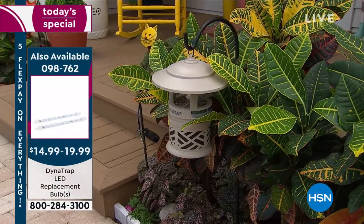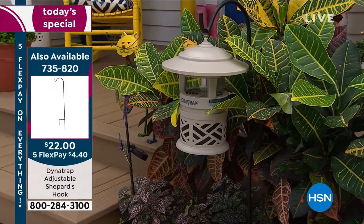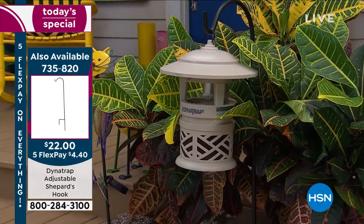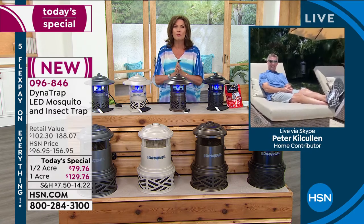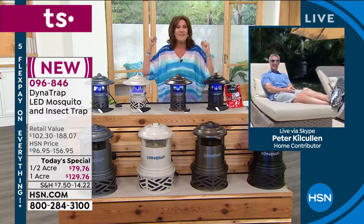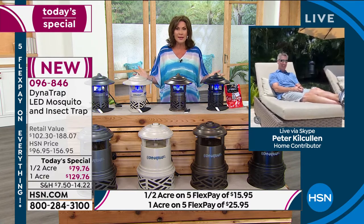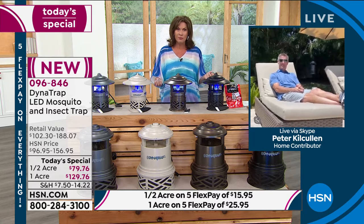If you've got two of these and wanted to do it as a decorative design, you could put two of them on the shepherd's hooks — they're going to look like lanterns in your yard. They're going to look so good but they're doing such an important job. Finally, summer's here, we're going to do a barbecue, and then the bugs move in. Don't let them win — fight back with our best sale of the year on what has been a bestseller every single summer.